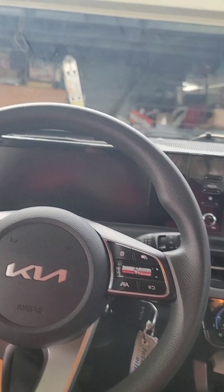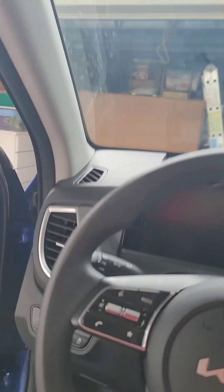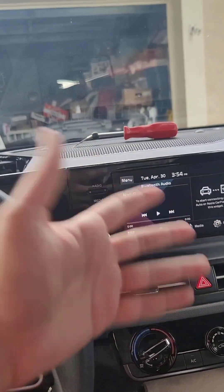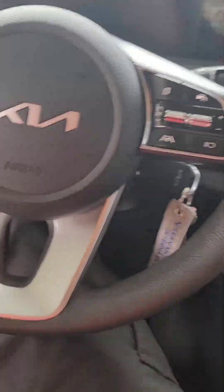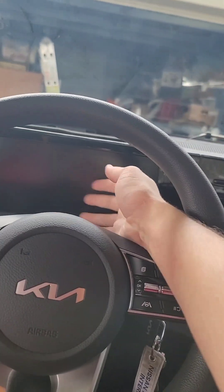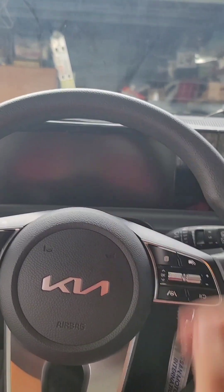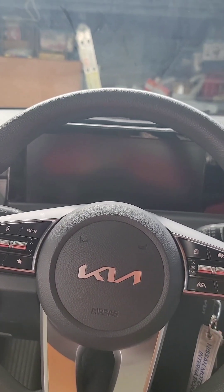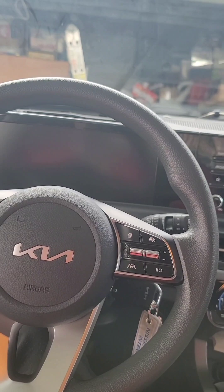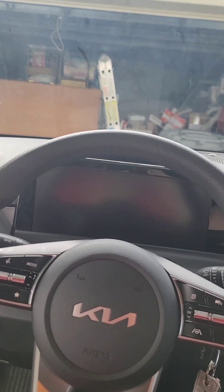People of the internet, if you own a Kia Seltos 2024, or a Kia in that region with the same setup — a digital speedometer and an infotainment system — and one day you start your car and the infotainment is working but the speedometer screen isn't working at all, here's a very simple fix. Don't worry about spending a bunch of money or losing time at work bringing it to a dealer.